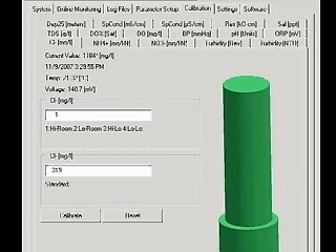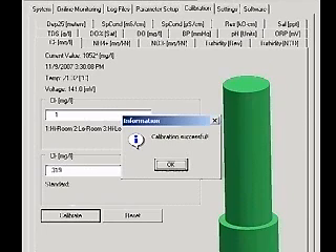When the readings are stable, type a value of 1 in the first box to designate the high standard. Type 319 into the second box and click Calibrate. A calibration successful message will appear. Record the temperature and voltage reading.